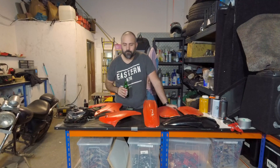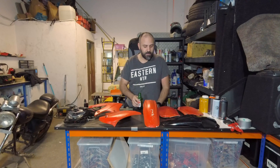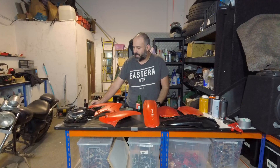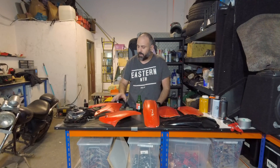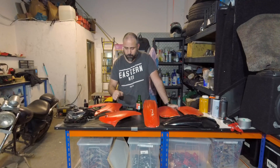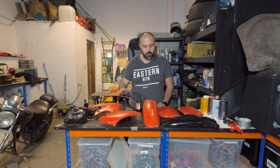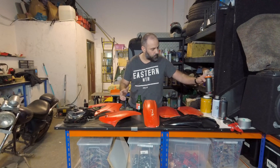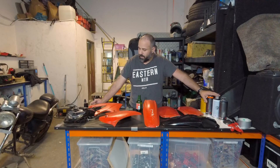Hello boys and girls, welcome back. In this video we are going to take care of all of the pit bike plastics. The previous owner painted them red and did a poor job — I think he used a paintbrush or something. We're going to fix it. We're only going to use paint thinner to remove the old paint, then abrasive paper to smooth out the surface, and then spray paint them with regular good quality spray paint.